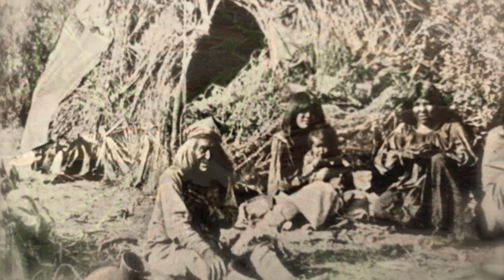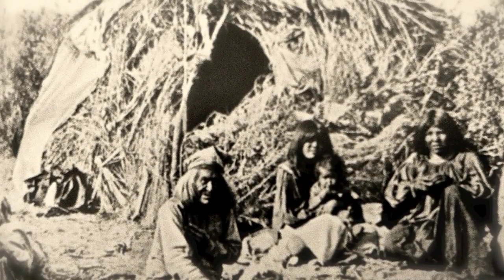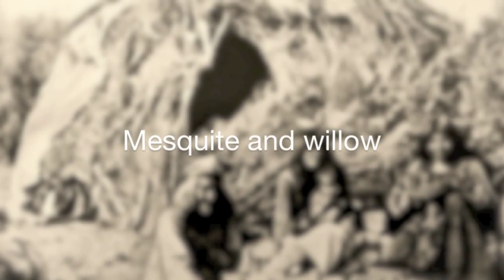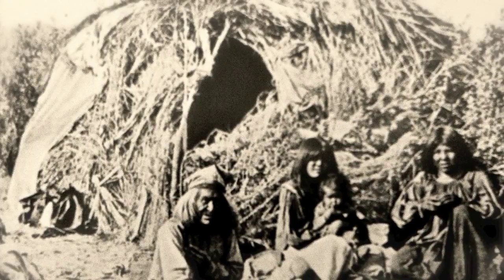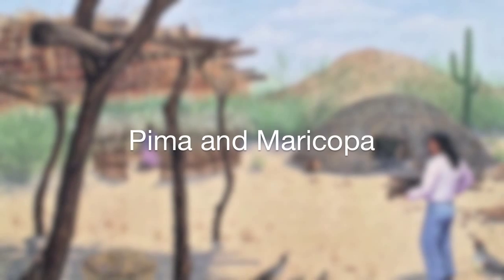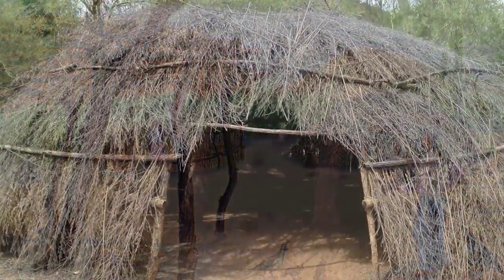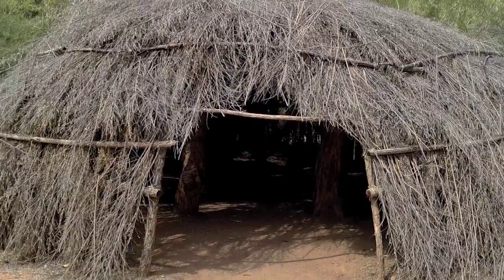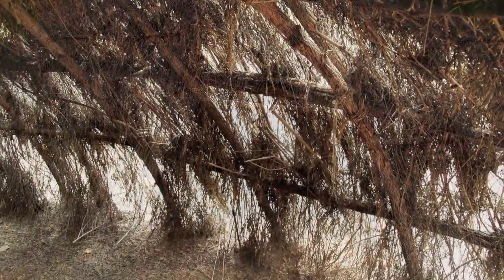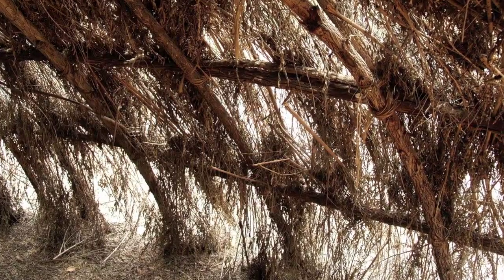Plants played an important role in providing shelter for the Native Americans. For nomadic groups such as the Apache and the Yavapai, a temporary domed shelter was constructed using mesquite and willow for the infrastructure, and grasses such as bear grass and bushes to fill it in. Grasses and bushes were also used for bedding. For non-nomadic tribes like the Pima and the Maricopa, living arrangements consisted of a roundhouse, ramada, and windbreak. The framework of the roundhouse was usually made from mesquite, cottonwood, and willow, covered with arrowweed and adobe for insulation. These structures were used primarily for sleeping and escaping severe weather.